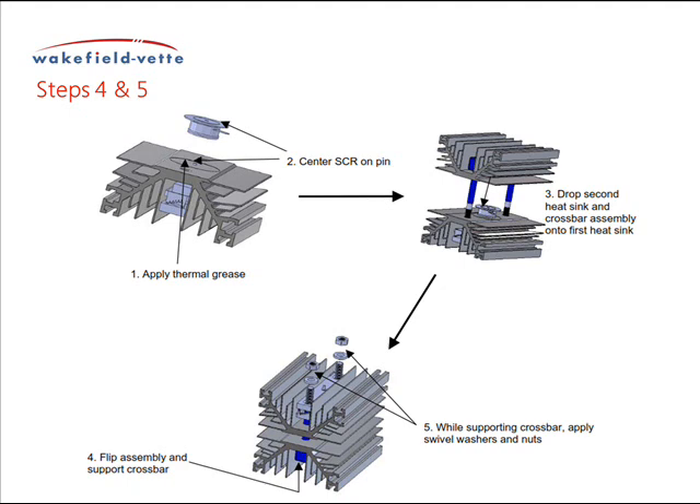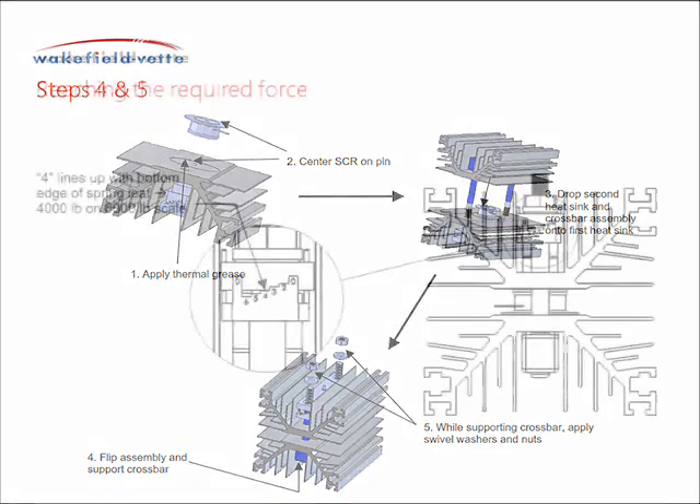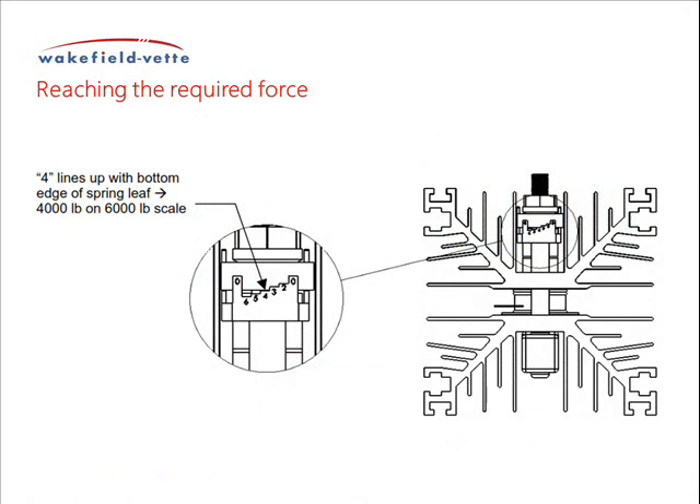Drop the washers over the threaded ends of the studs and then apply the nuts on the threads and screw until finger tight. Finally, tighten the nuts alternately one quarter turn each until you have reached the required force recommended for the SCR. This occurs when the edge of the marked step on the force indicator matches the bottom edge of the spring leaf, as shown below.